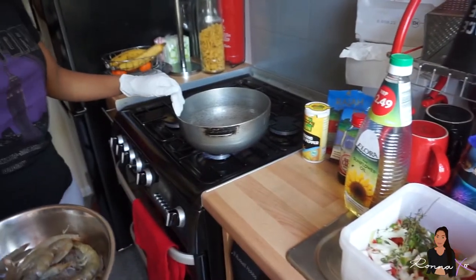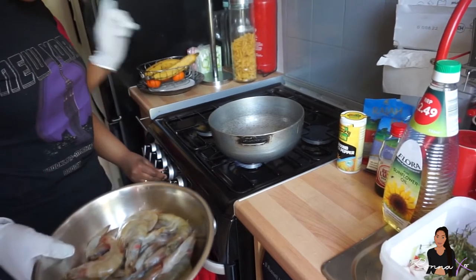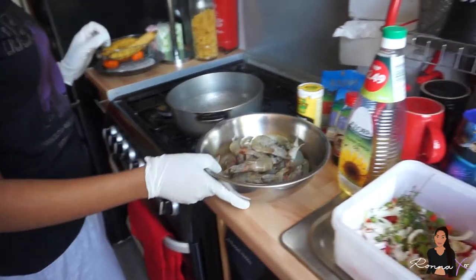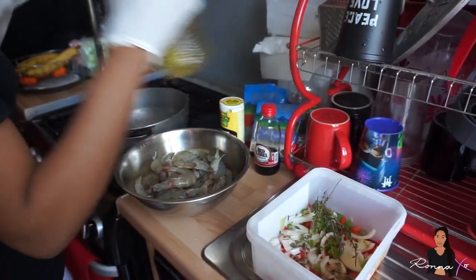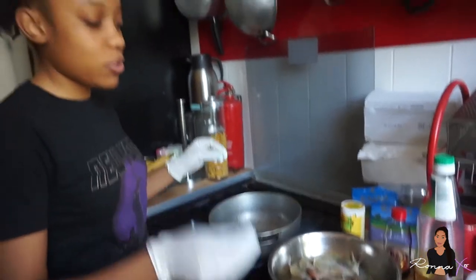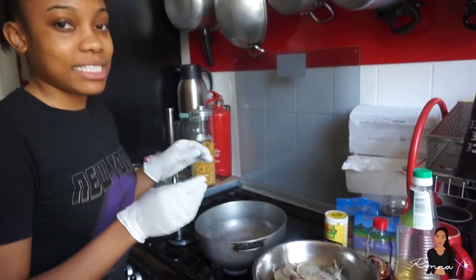We're using a Jamaican Dutch pot to cook the prawns in, and I've just set the stove onto a medium heat. So we're gonna start by pouring some oil onto the pan. Make sure that it's heated up so when we do put the ingredients in it's gonna be sizzling.